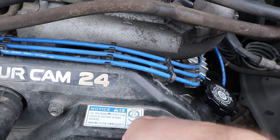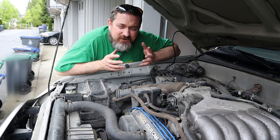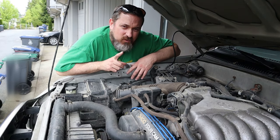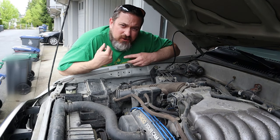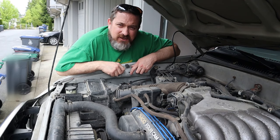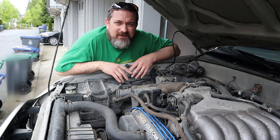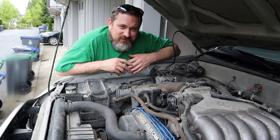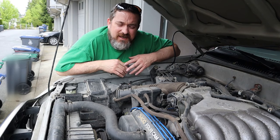A great strategy to avoid mixing up which spark plug wire goes where is to only ever remove one wire at a time — whether measuring resistance or installing a replacement. Do one at a time and you'll never forget where it goes. However, if you take them all off at once or are doing an engine rebuild, you'll need to learn about firing order.